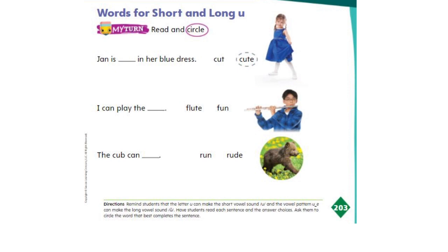Now let's open our My View Books K4 on page number 203 — Words for Short and Long U.